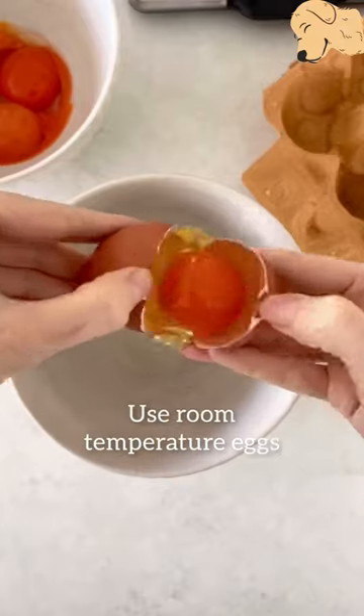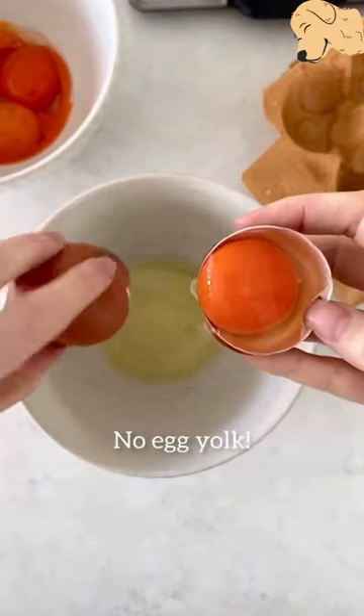Using room temperature eggs will produce an airier meringue, but make sure there is not even a speck of egg yolk in there or it won't whip up.